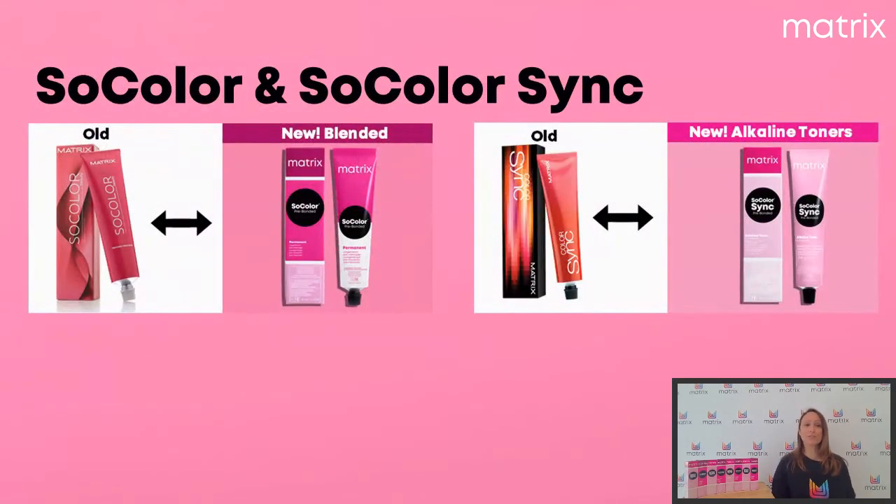So Color Beauty, vous connaissez déjà, et Color Sync aussi. Eh bien, ils vont être relookés. Nous allons avoir un nouveau So Color Beauty qui devient So Color — on le voit ici avec un nouveau packaging — et on va avoir Color Sync qui devient So Color Sync. Concrètement, le packaging va changer. La première wave de ce pack concerne la collection Blended Collection, donc les naturels.